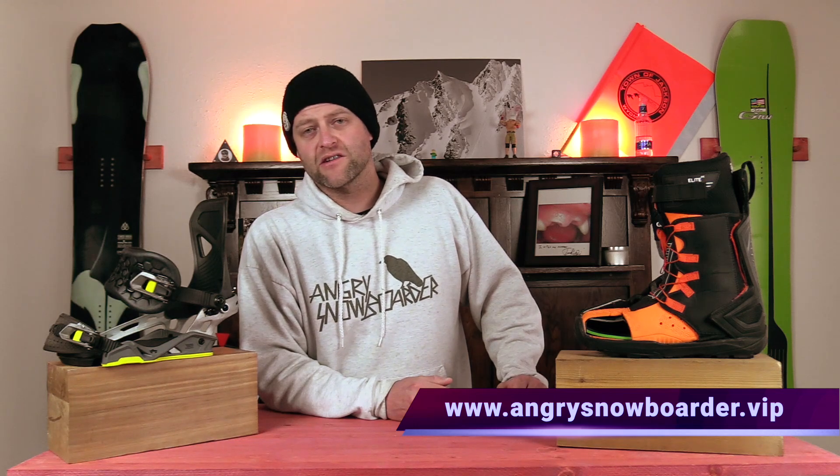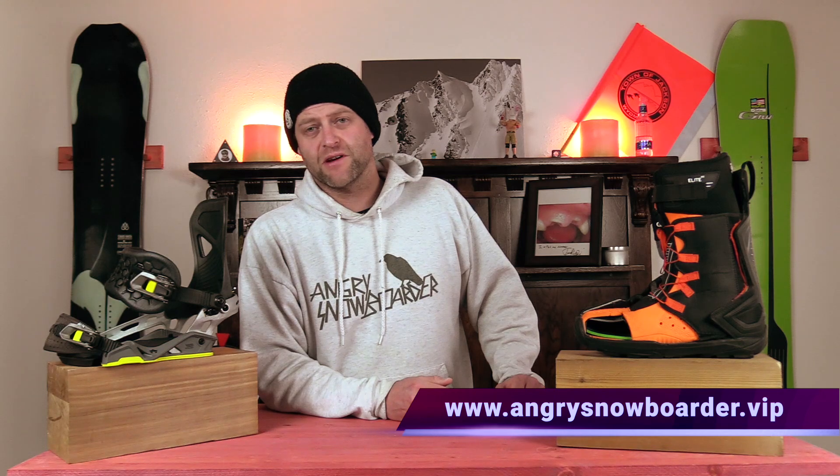Let's have a conversation about this list. If you're new here, remember to subscribe, click the bell, and get those notifications so you're not missing any of these videos we've got coming out for all you snowboarders of the internet. And if you really want to support us and help us grow, swing on over to Angry Snowboarder VIP — I've got a video over there that explains it so much better.